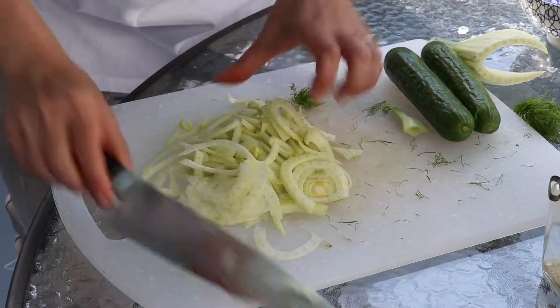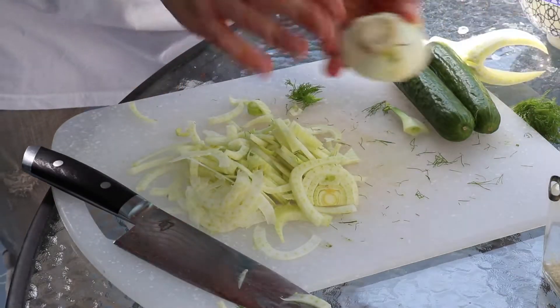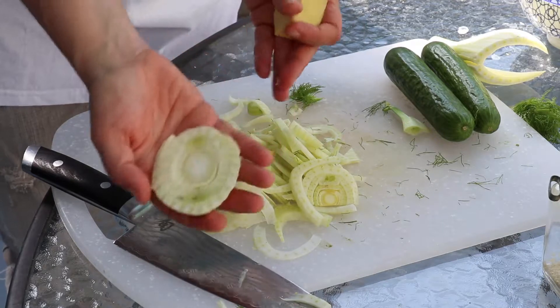This is one fennel bulb. You cut that bottom part off — we don't need to use that part.